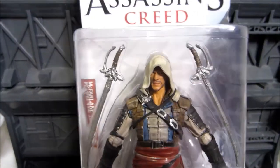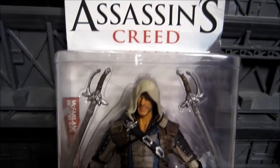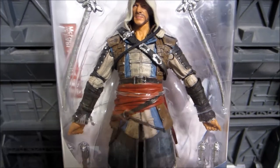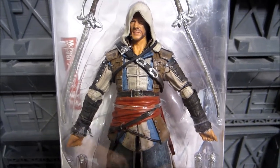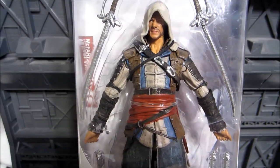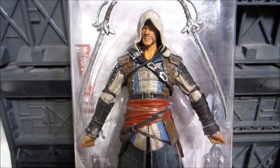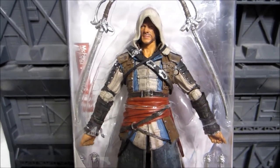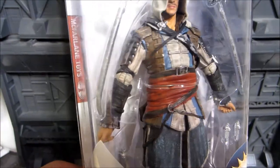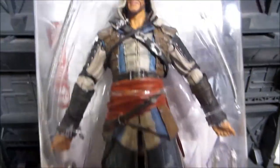This is from McFarlane Toys. If you've ever followed the Assassin's Creed action figures, you'll know that NECA did the figures for quite some time — a really long time — and they were really, really good, but unfortunately the only downside was that the paint jobs were not always the best. The best job they did was with the Revelations figure, but McFarlane took over and they're now the new makers of these action figures.